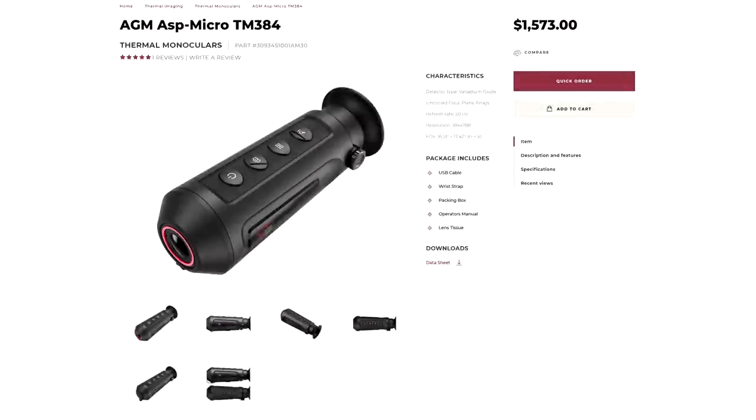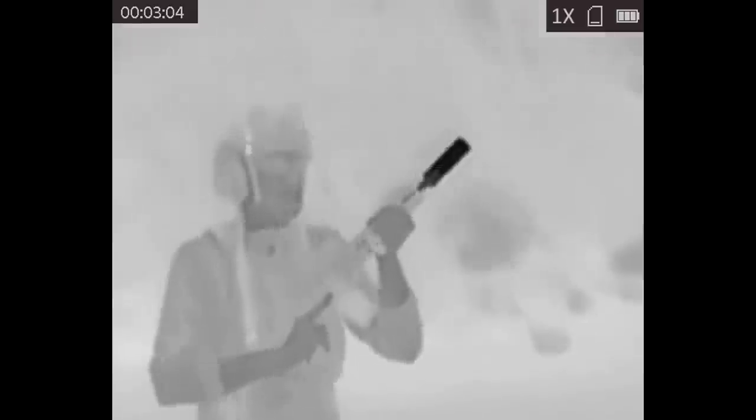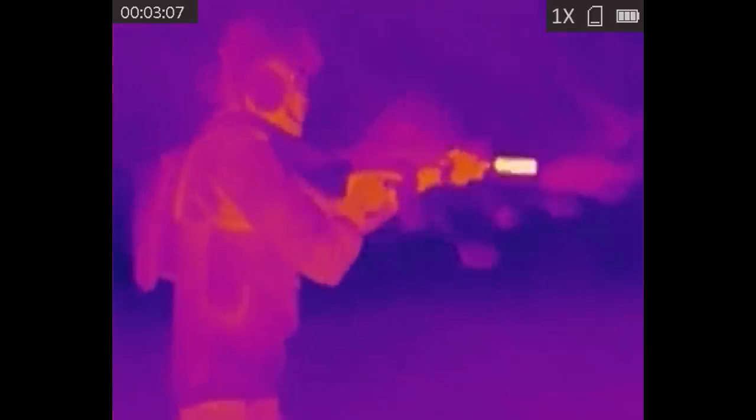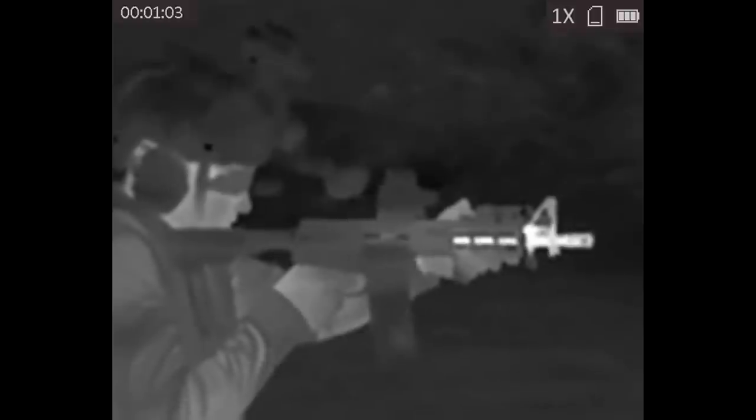There's a built-in rangefinder — sort of. What you do is mark the top and bottom of a subject and then it calculates the distance based on the average height of a person. Those images are blown up quite a bit, since the actual resolution of the sensor is 160 by 120. The TM384 is a significantly more expensive thermal monocular with a horizontal resolution of 384. AGM gives very useful data on detection range, recognition range, and identification range for all of these devices on their website. The TM160 retails right around $400; the TM384 retails at about $1,200. The range on the more expensive model is a little over double that of the TM160.